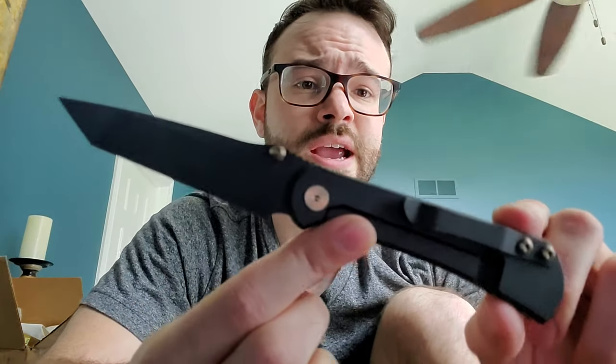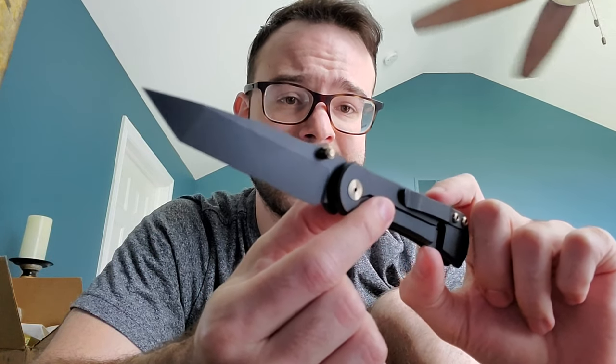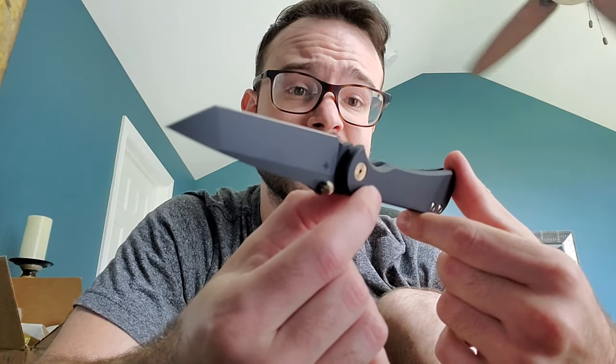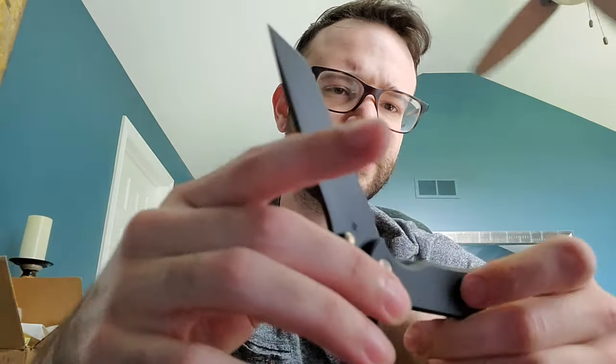Guys, I know this is a longer video - I really wanted to thoroughly look at this thing and take you through my process. I'm very happy to say I do not have the issues that a lot of people seem to be having with their Tour Knives. I am satisfied. Aside from the lock stick - throw some graphite on there from a pencil - and aside from the blade coming a little close to the back, I like this a lot. S35VN titanium, wonderful finish job, black and gold, sexy Tanto.